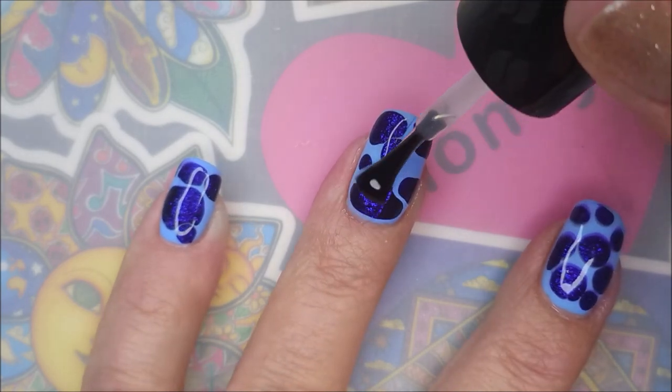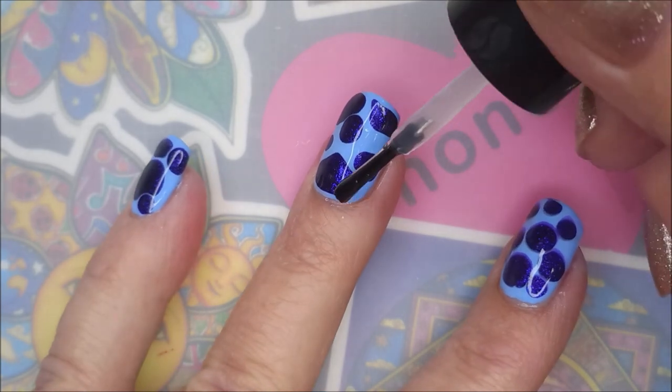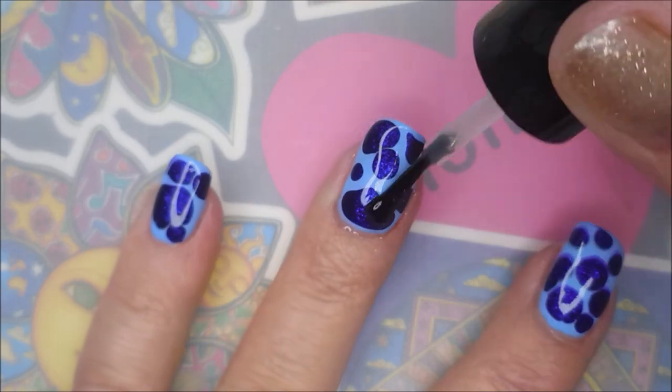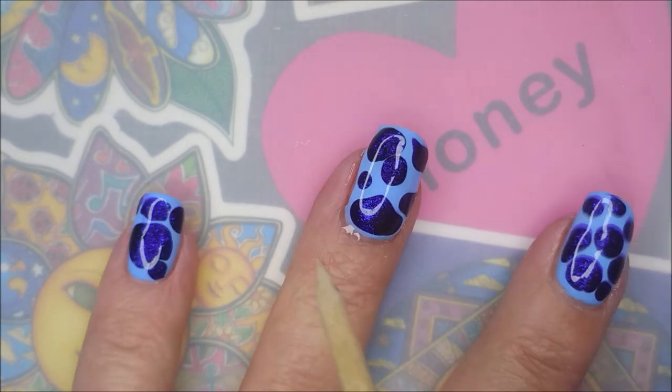I'm going to top it now with some Seche Vite. I did let this dry for about 10–15 minutes before putting the top coat on — it's rather thick and I didn't want to smear my blobs. Being sure to cap that free edge there.